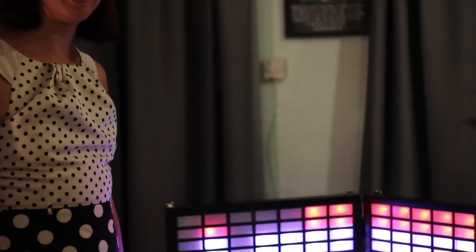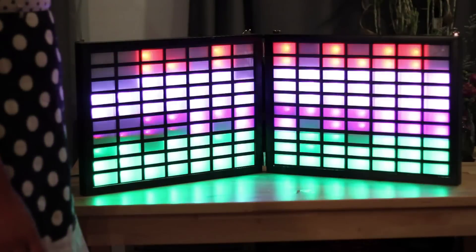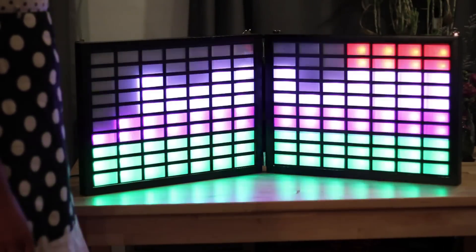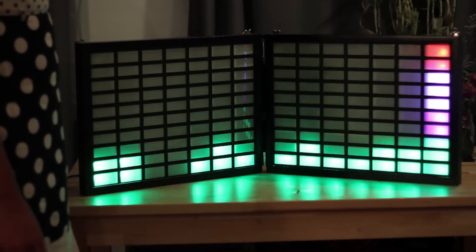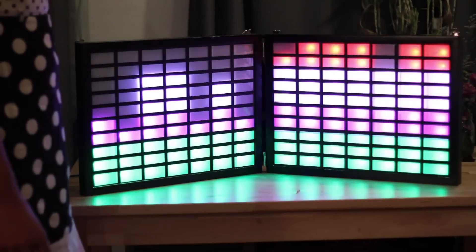This is Poster VU — my giant poster frame VU meter. Right now it's on its mic setting, so it's responding to the sound of my voice. It's comprised of 140 Adafruit NeoPixels and it's powered by Arduino.